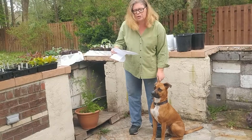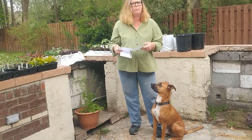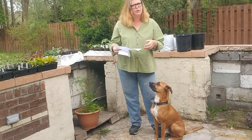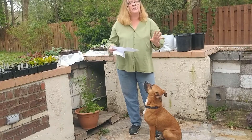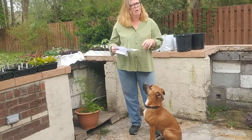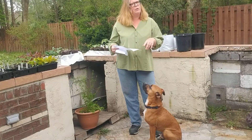That was very interesting. These came from the Wisdom Panel Essentials test. I found it to be the most in-depth, and frankly it came back the soonest too. So you can compare them and see what results we got back — some of them were very interesting.